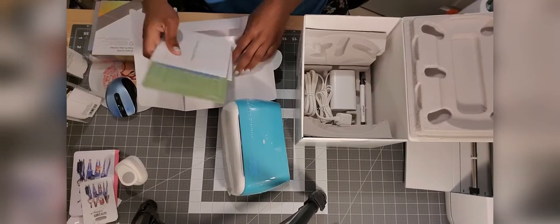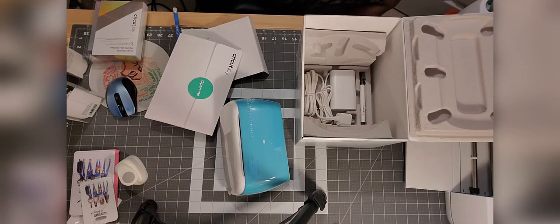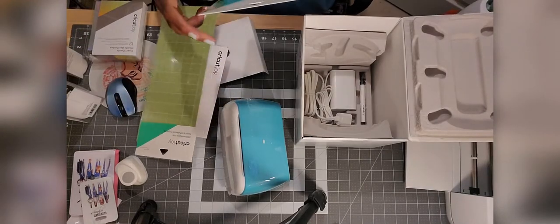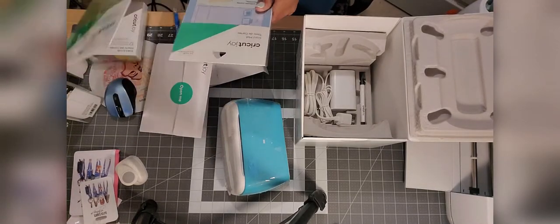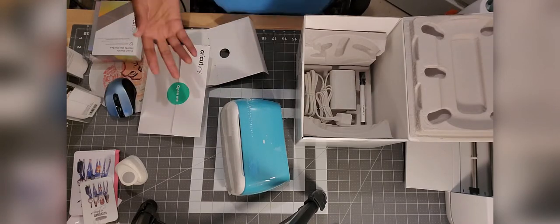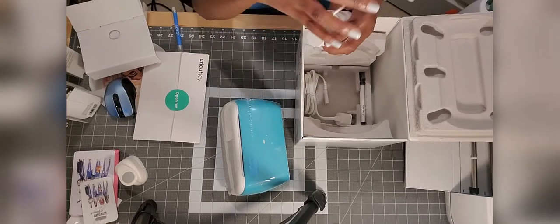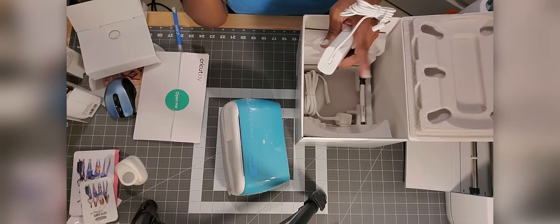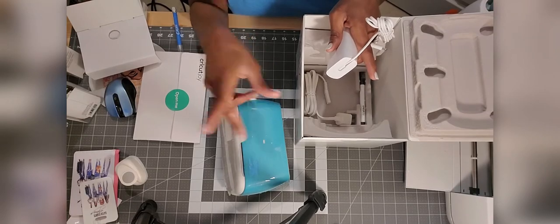I did purchase separately a 4x12 mat and the card mat. The card mat was about $5.99. I had to buy it from Michaels online because they did not have it in any of the stores near me, which I thought was very strange — if you just came out with cards, why wouldn't you have the mat in the store? And when I went to get the Joy on the second, the store only had one — she said it just came in and I bought their one and only Joy.